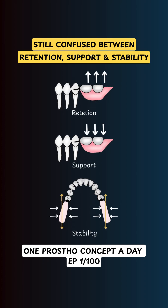Still confused between retention, support, and stability in dentures? Let's fix that in under 90 seconds.